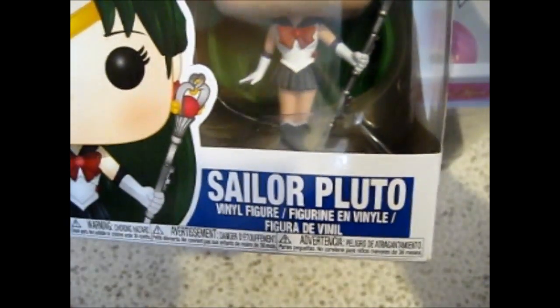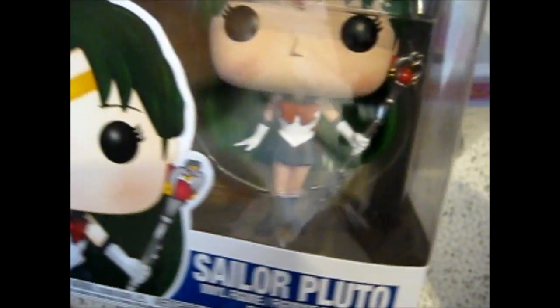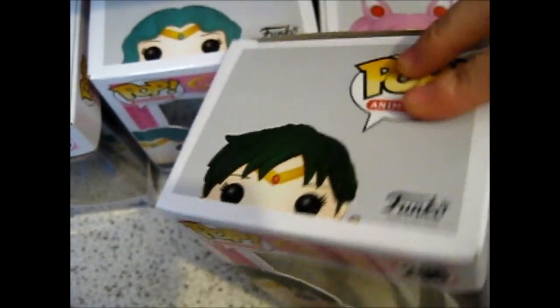Next one is Sailor Pluto, with her talisman slash staff thingy that she's holding.